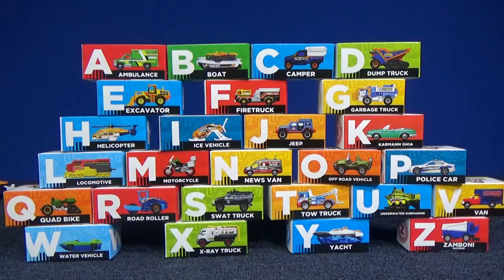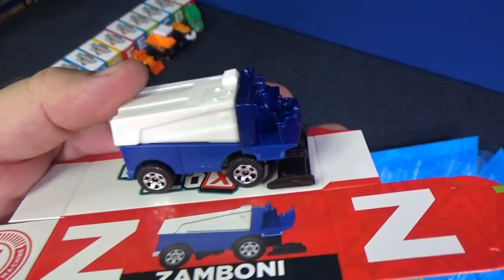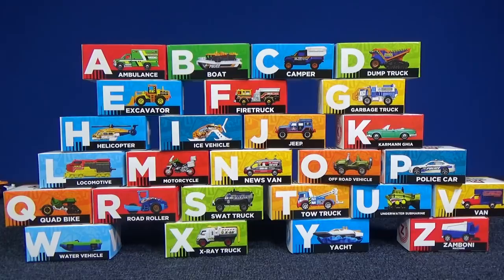Are you ready for your alphabet? I'll start you off with A: A, B, C, D, E, F, G, H, I, J, K, L, M, N, O, P, Q, R, S, T, U, V, W, X, Y, and Z.